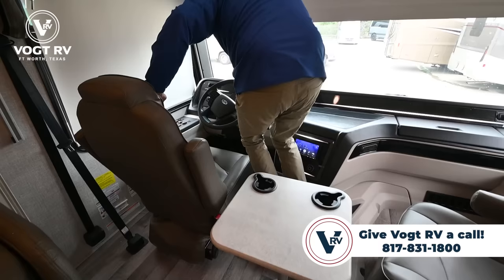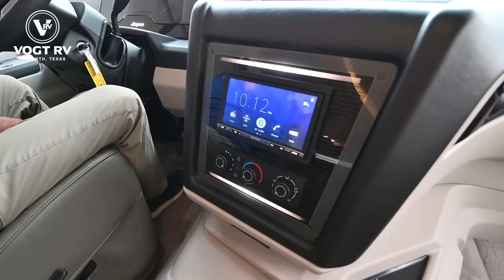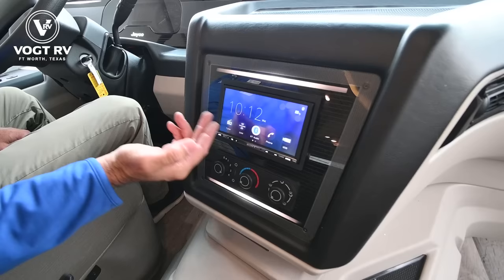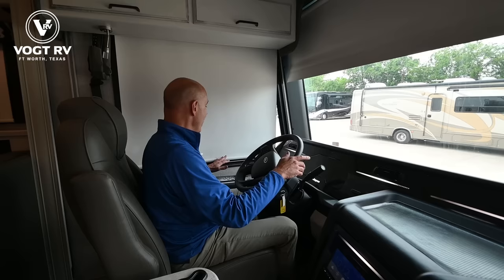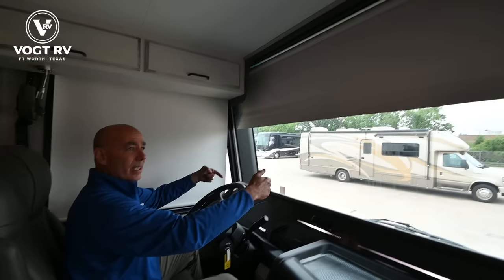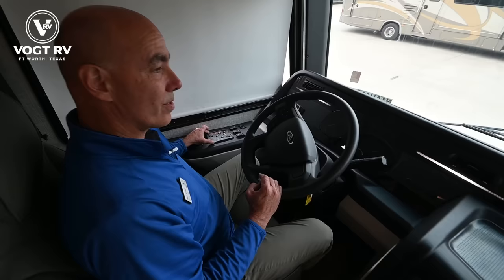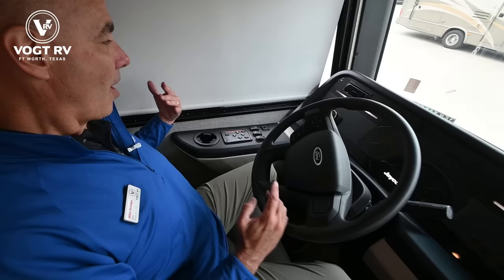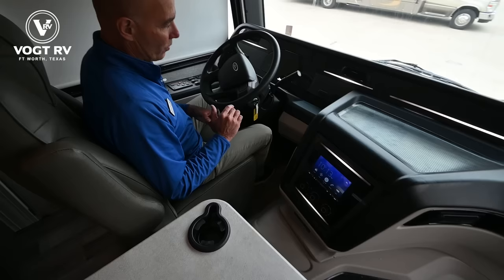It's a comfortable driving position. We have a Sony infotainment system with Bluetooth audio to sync your phone and stream music, and SiriusXM radio is integrated so with a subscription you can stream music. We have shades all the way around, power sunshade in the front, and generator controls up here — remember we have a 4K generator. We have an Equalizer leveling system so I can level this unit from the comfort of my driver's seat. Automatic leveling is something you'll really look forward to if you're moving up to a motorhome for the first time.